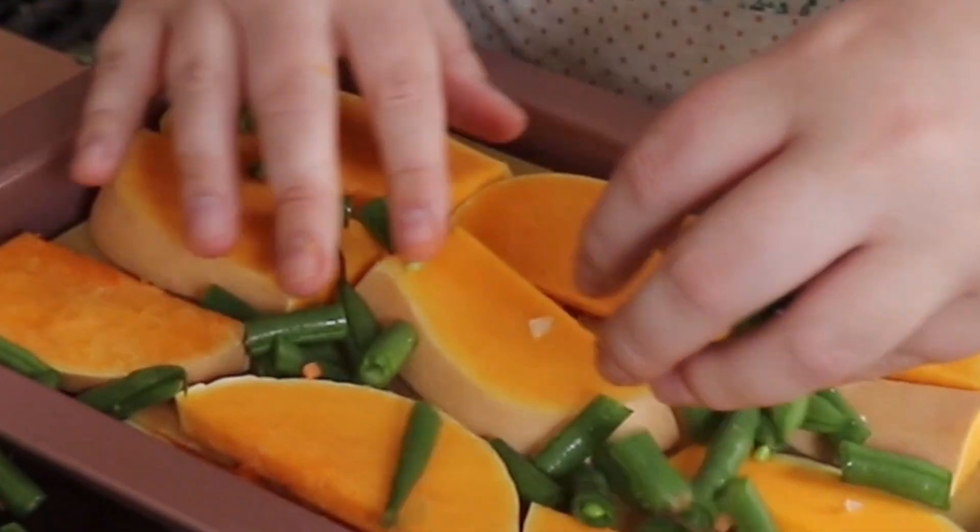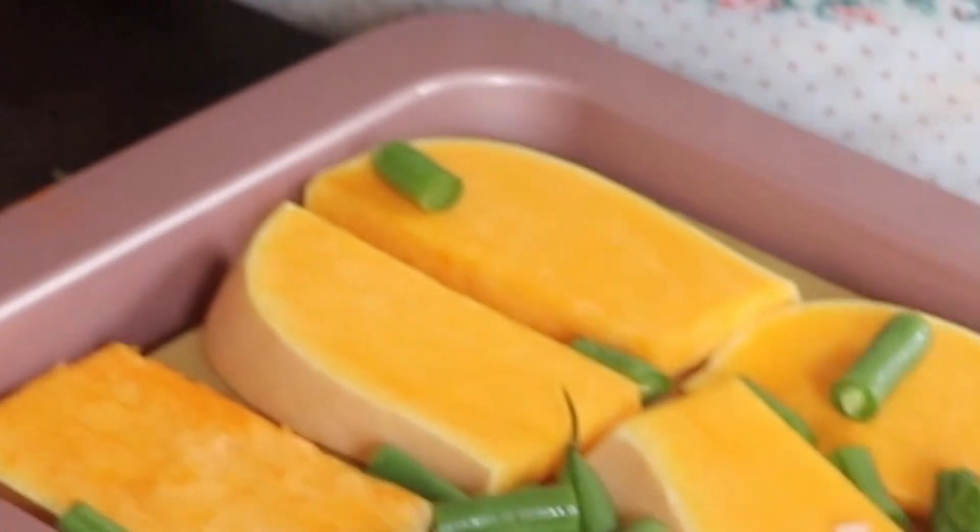Then you realize your birds probably don't really care so just put the peas in. You'll be fine, everything will be right.